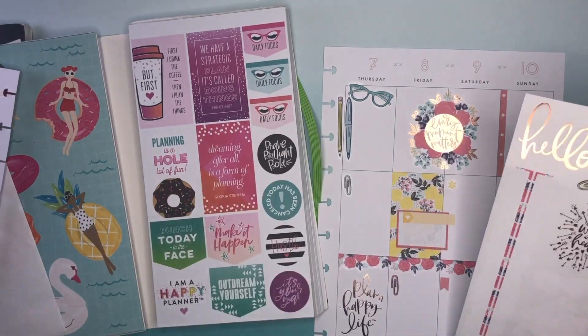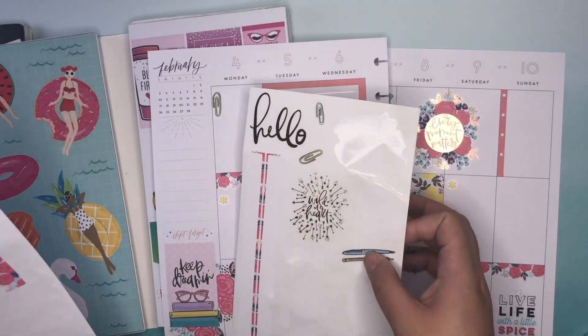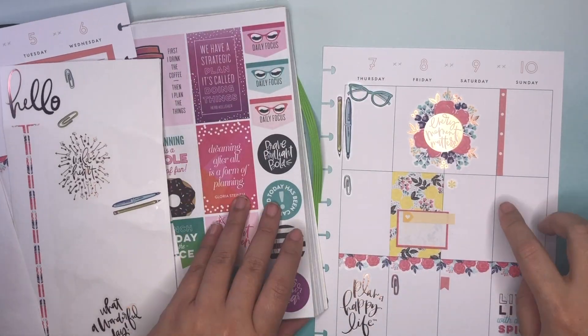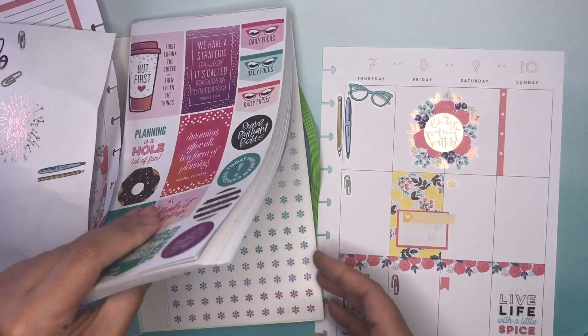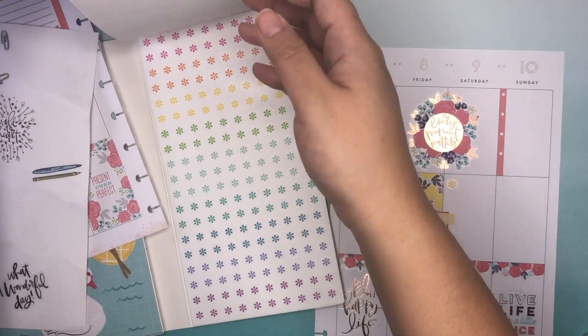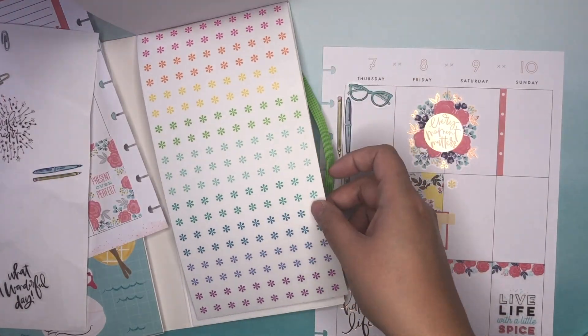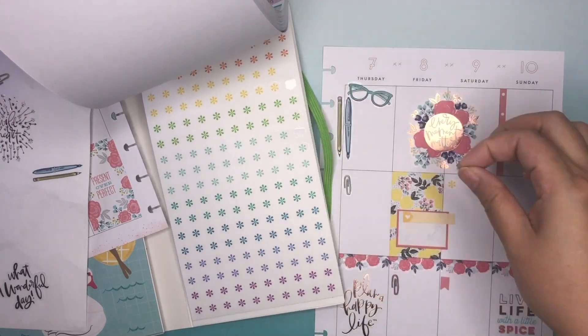So I pulled out two of these pin stickers — no, I only pulled out one. Anyways, add some coral flags, coral bullet points maybe. Is there coral bullet points? There's a pink — is that pink and orange? Maybe not. But maybe I'll add some of this teal.